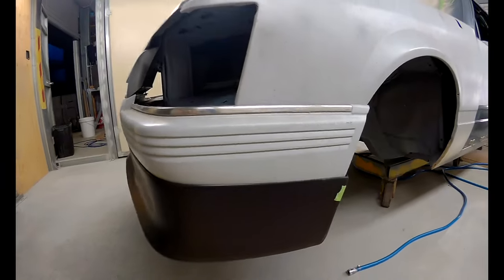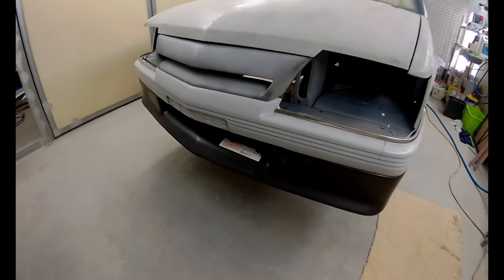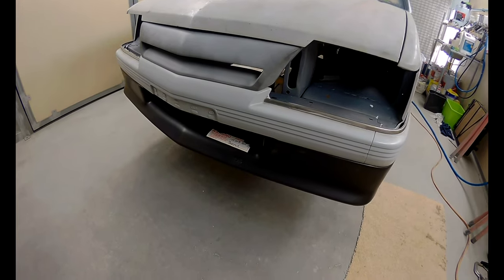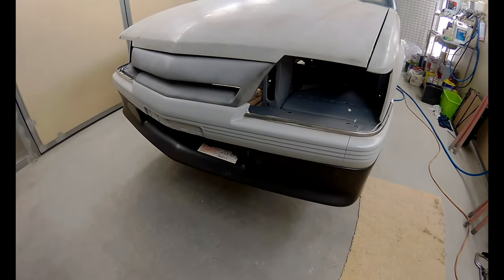So it's going to be a bit of bonding, screwing, maybe a bit of fibreglass work, and definitely some filler work.